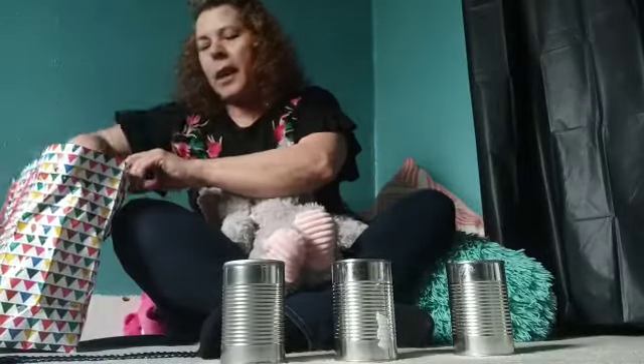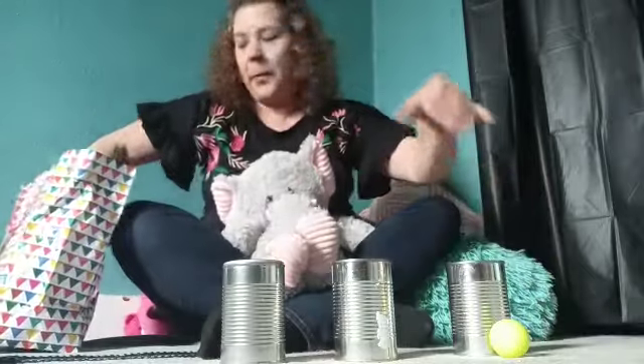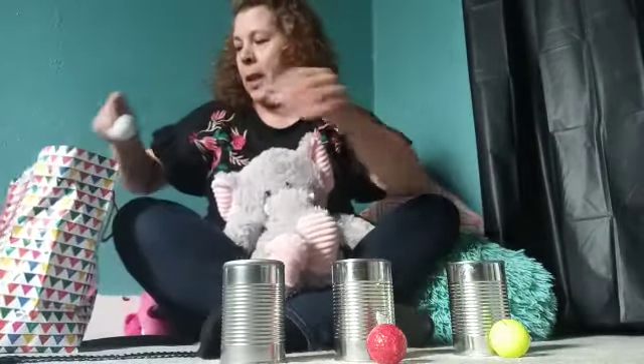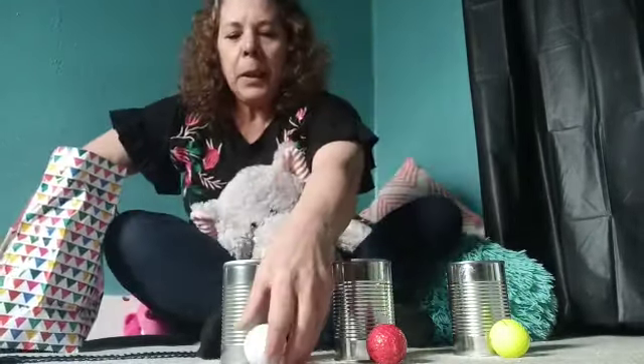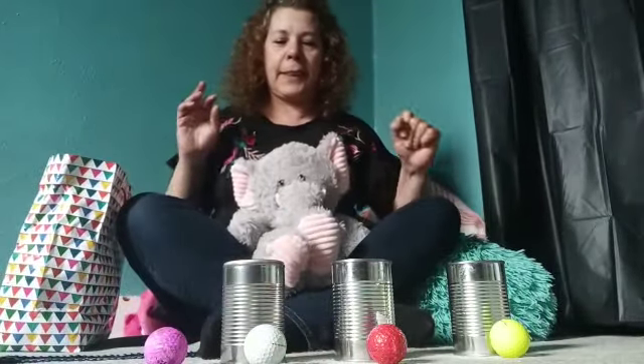Let's see. Una, dos, tres, cuatro pelotas.